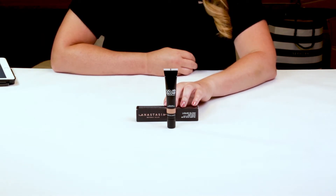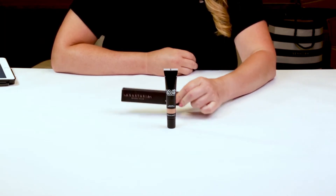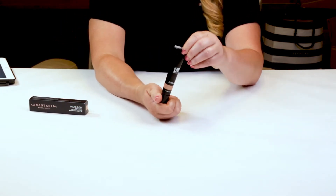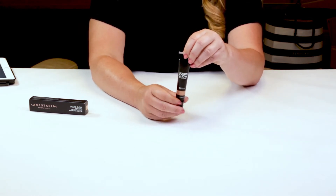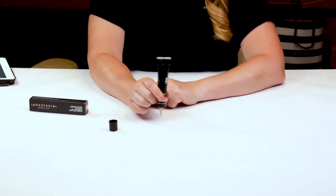This is the full size, which is 0.68 ounces, and it sells for $25, which is almost a bargain in my opinion. There's a lot of people making liquid highlighters. Cover FX kind of came out with the first really spectacular ones, and Anastasia Beverly Hills is getting into the game now.